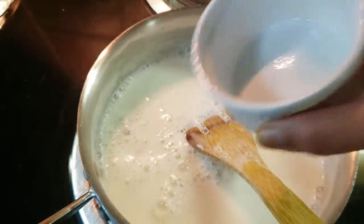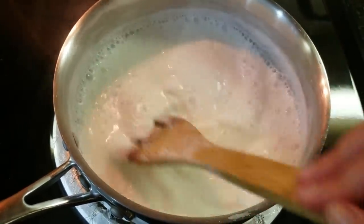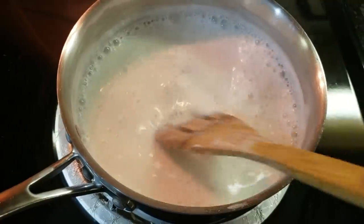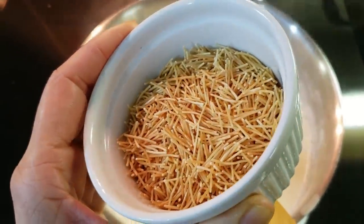I will boil the milk. When it is boiling, the milk will turn a yellow color. We have to boil it properly. When the milk is reduced, I will add the roasted vermicelli.